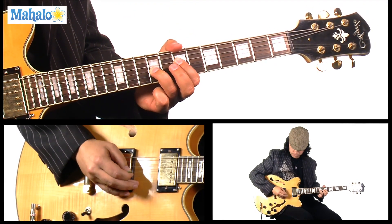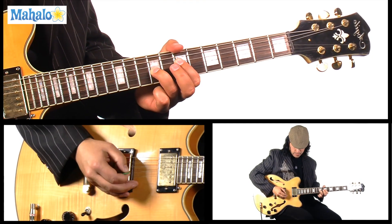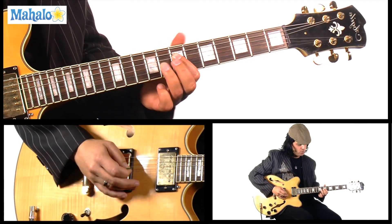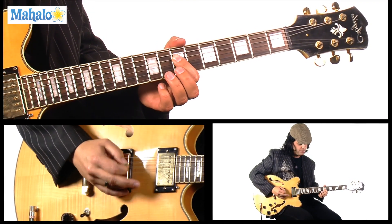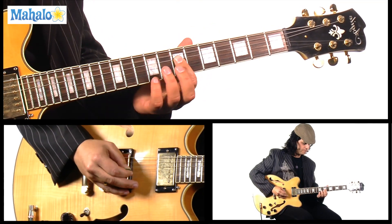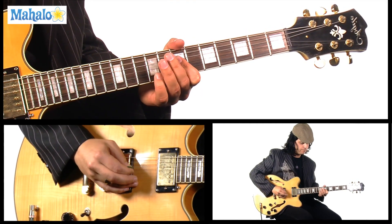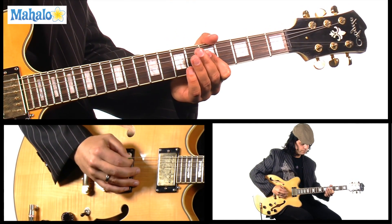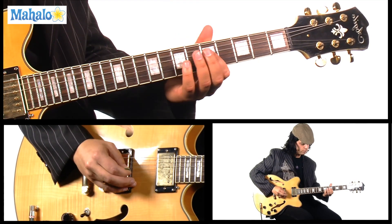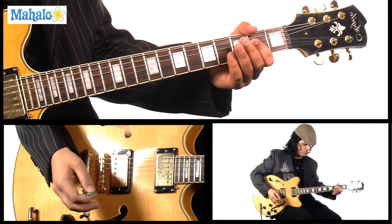So open A string, G string 9th fret, D string 7th fret — it's a power chord. Then you want to lift off that power chord, allow your first finger to push against the D and G, slide down to the 5th fret, back up to the 7th fret. So the beginning is C, B, A power chord.